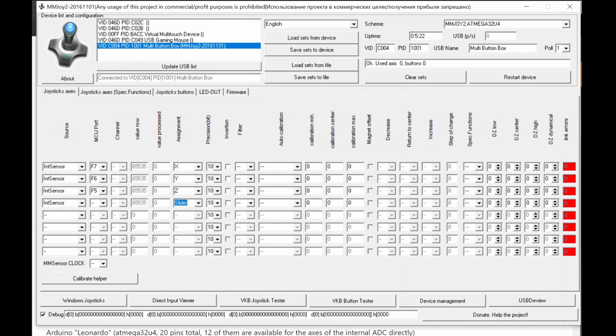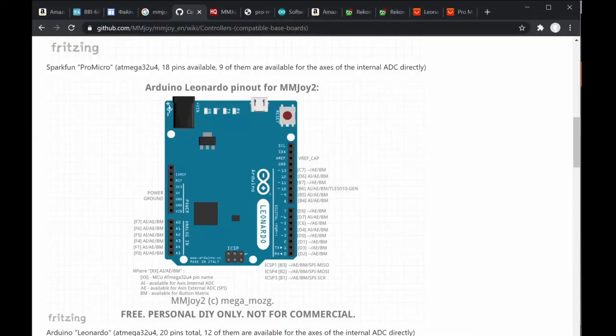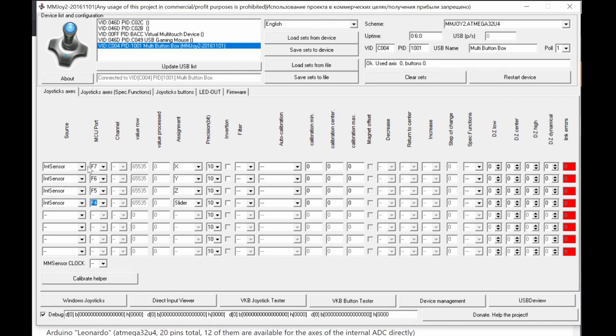Windows supports up to 8 axes. For the fourth axis you'd use pin code F4. So F7, F6, F5, F4 — all configurable as analog inputs. In MMJoy they correspond to their pin codes. You can set precision to 10 bits, configurable up to 14 bits with external chips. You can also invert the axis directly here if you've connected the potentiometer backwards.